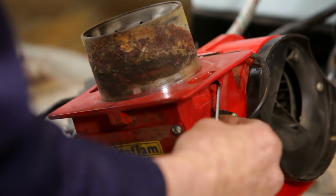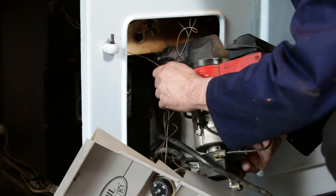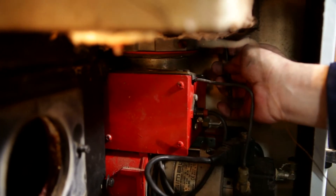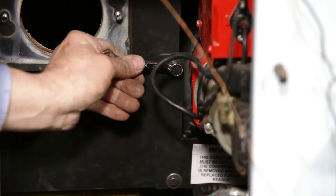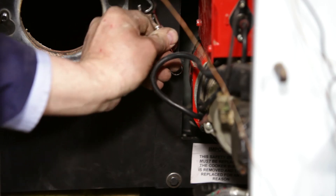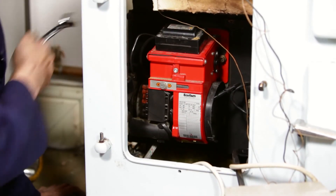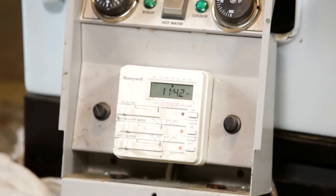Repeat the procedure with the cooker burner. Replace the burners back into the cooker, starting with the cooker burner. Make sure it is secured correctly. Repeat with the boiler burner. Reconnect the power supply to the cooker.